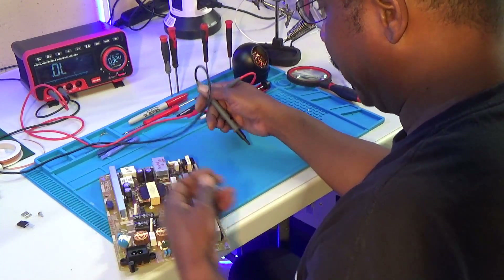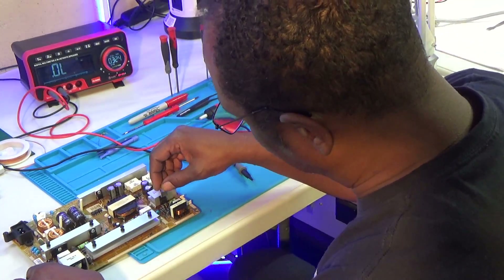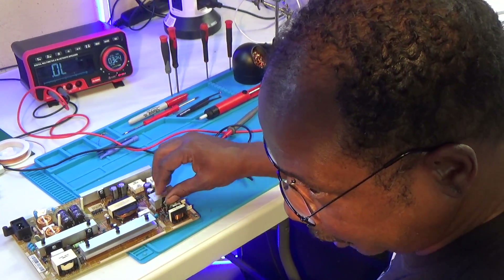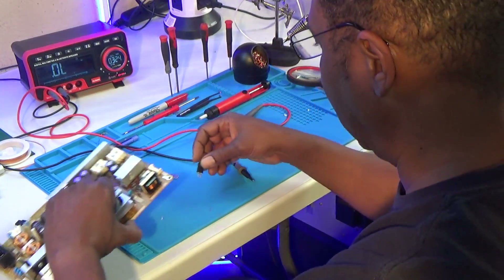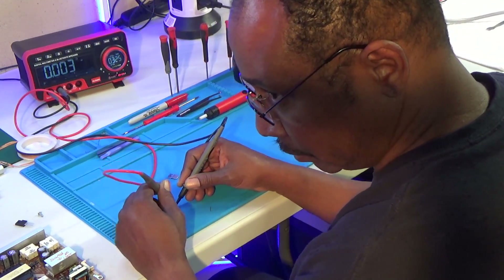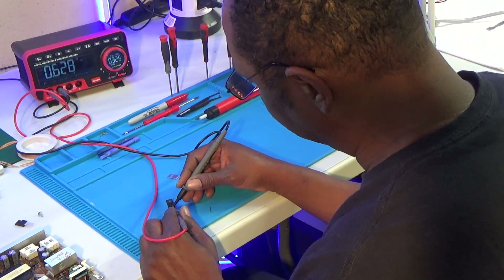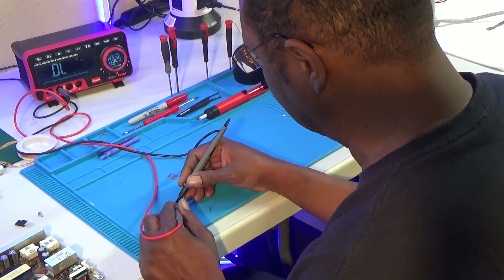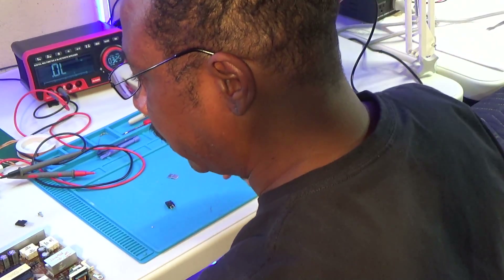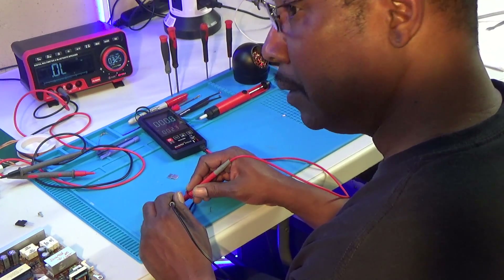That side is shorted — I'll check with this meter here as well. Yes, that's shorted. The other side seems okay, reading 626. But this side is definitely shorted. This FET is an FDPF3N50NZ — N-channel FET, 3 amps, rated at 500 volts max. I'm going to replace that one diode and also replace the FET.